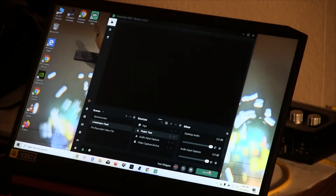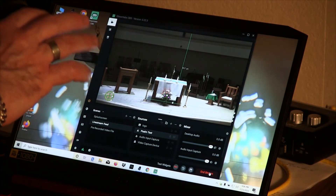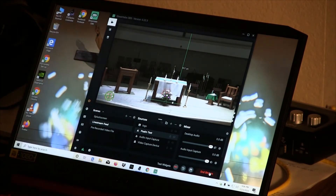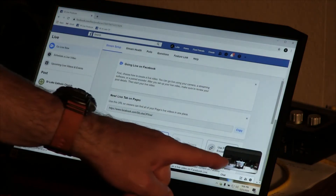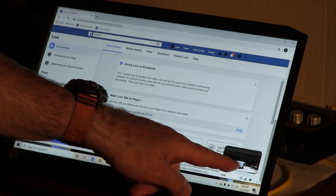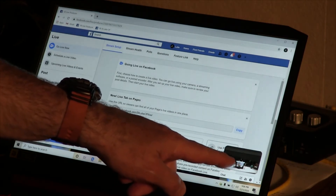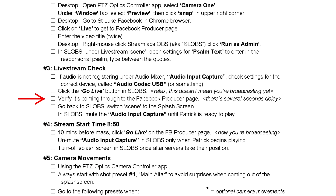At this point we're ready to click the 'Go Live' button in Slobs. This does not mean we're broadcasting — it simply means we are now sending our transmission to the Facebook producer page. Switch back to the Chrome browser and you should see in the little preview window that our image is in fact coming through — there's the altar. That's our first check that everything is working correctly.